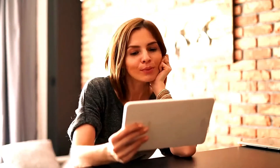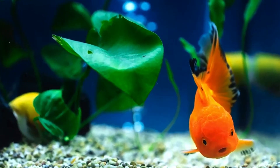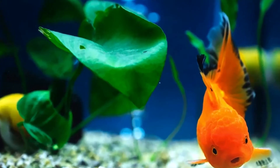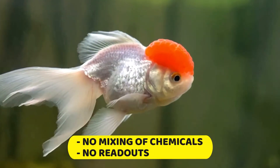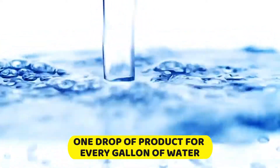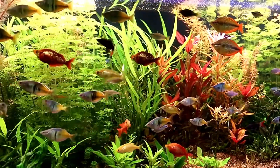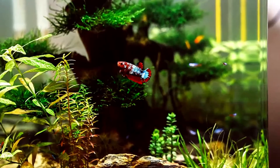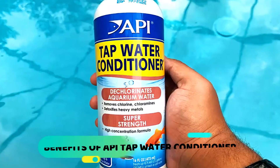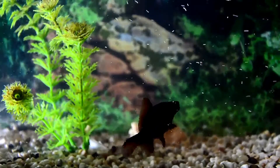If you are looking for simplicity, there is nothing better than API products for a fresh water tank. There is no mixing of chemicals and no readouts to take — you just put in one drop of the product for every gallon of water that you are putting into the tank. Once you do that, your water is ready to go. You cannot risk a fish getting an infection, so this would seem to be the smart choice.